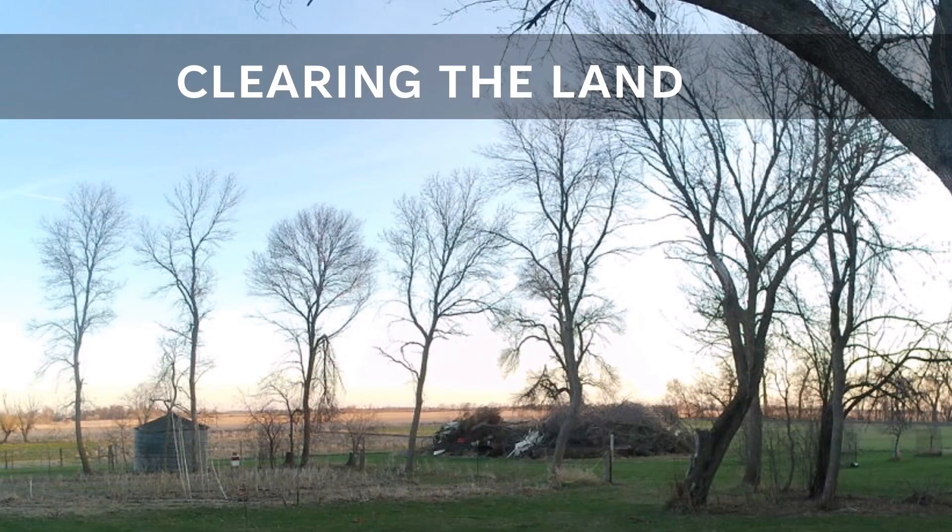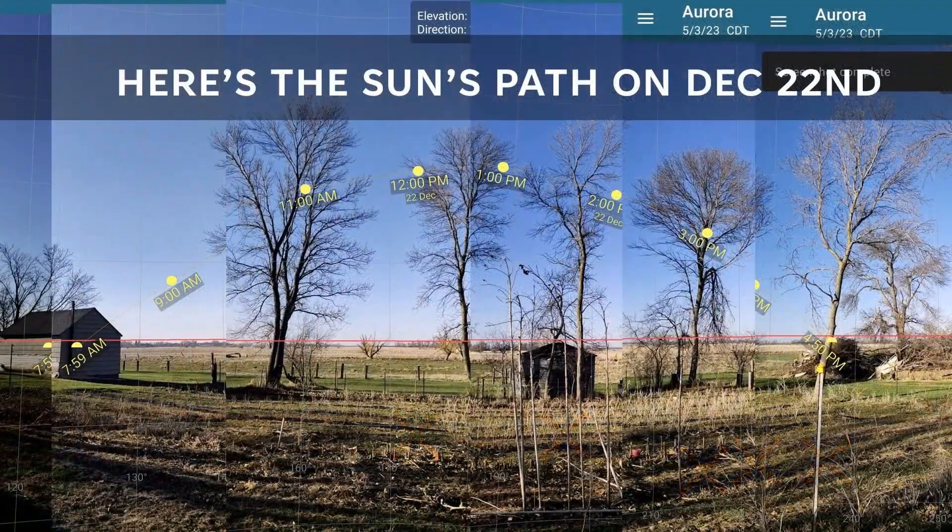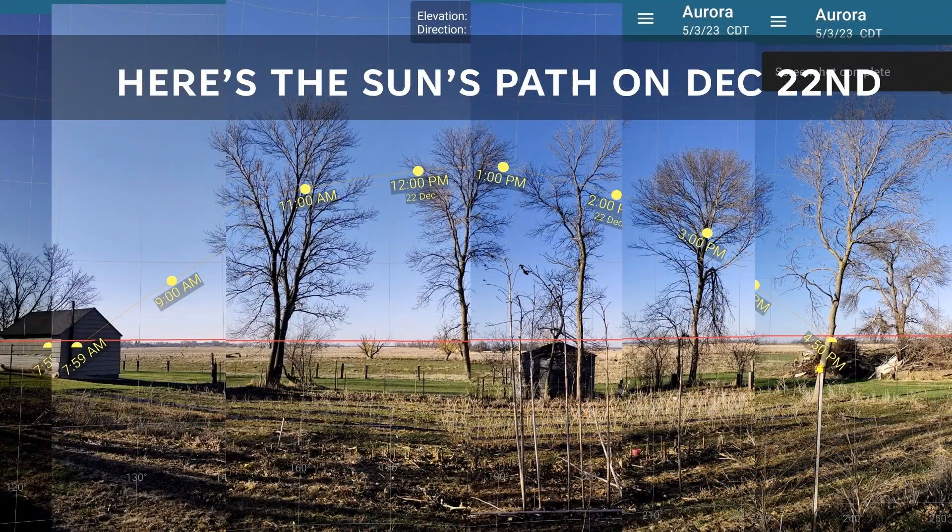Several trees were either located right where the high tunnel was to be built or cast detrimental shadows onto the future high tunnel — they had to go. In general, deciduous trees that drop their leaves in the wintertime don't block as much light as coniferous trees. I like to use an app called Sun Position, which can do a live overlay of the sun's path across the sky any time of the year. It's always surprising how low it really is on the horizon during winter. This image is showing December 22nd, which would be the lowest path across our horizon.